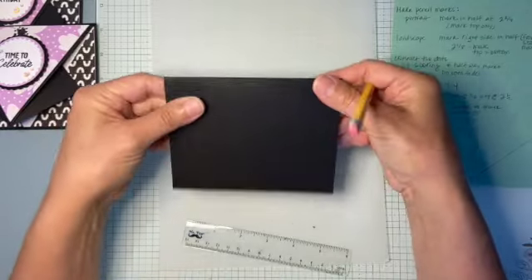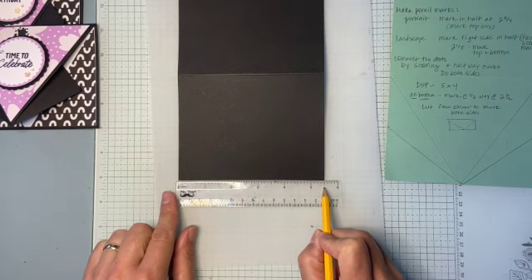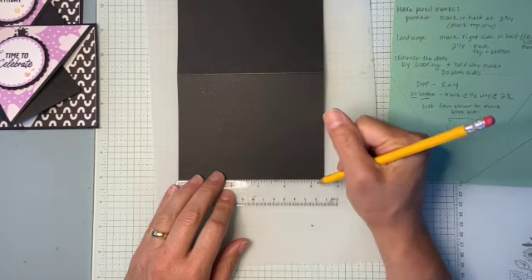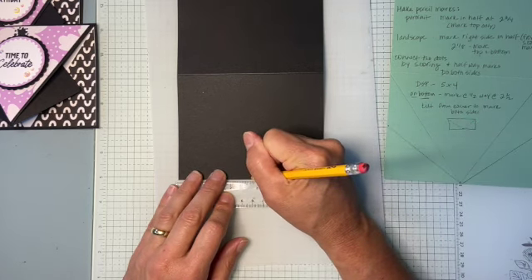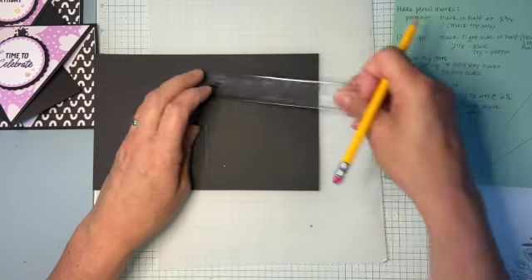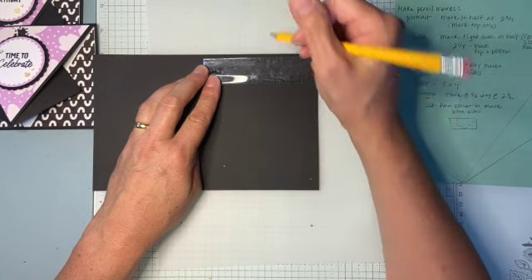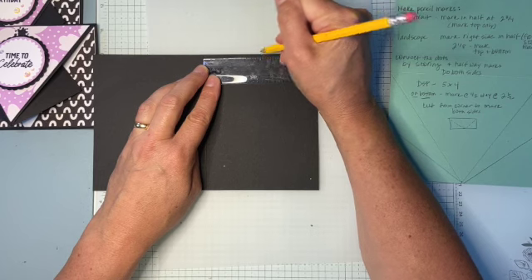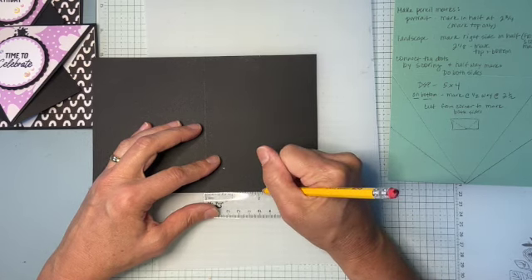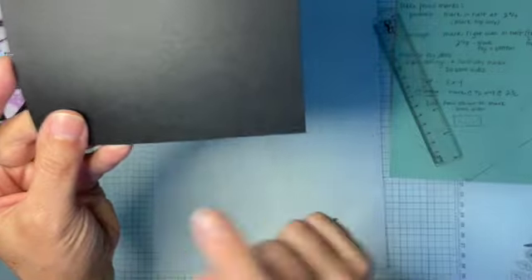The card is going to be like this. On the bottom, I want to mark the halfway mark. This is five and a half wide, so half of that is two and three-quarters — I want to make a little pencil mark right there. Then I'm going to turn it and find the halfway mark as well. From that fold score line to the edge is four and a quarter, so I want two and an eighth on this side and two and an eighth on this side.